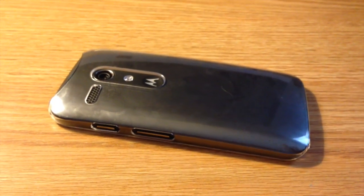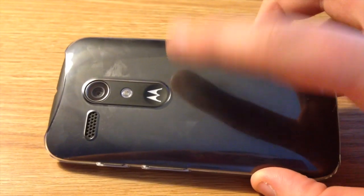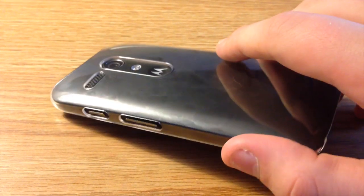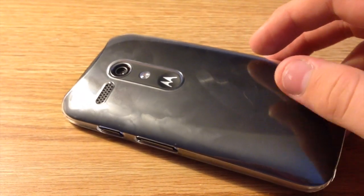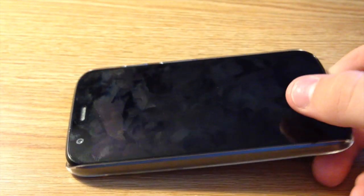One downfall of this case is that it is a fingerprint magnet. As you can see, I'm just rubbing my finger and you can see the fingerprints all over the case, which can get a little bit annoying because the case can get a little bit slippery. But for me, I don't really mind it.